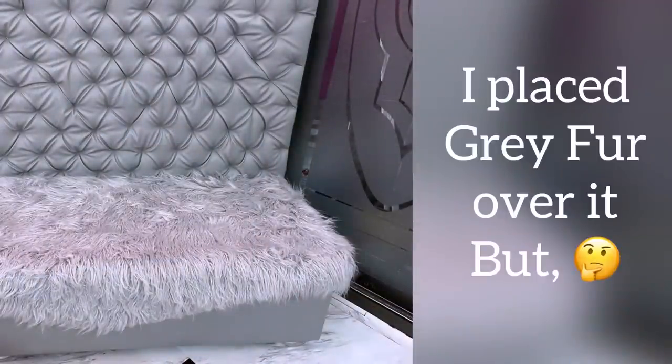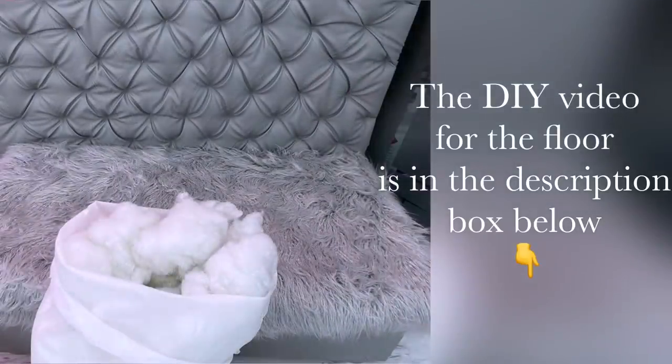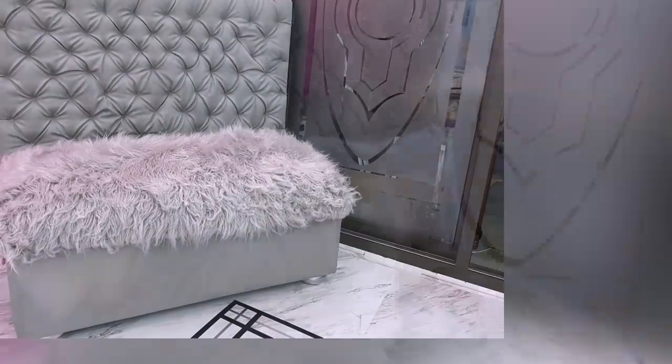I put a gray fur on top and it was looking kind of flat. This gray fur was pretty expensive — almost four times the cost of a regular white fur fabric. Because it was flat, I filled it up with fillers from regular pillows. The floor has already been done and the link for that is going to be down in the description box below. My friend then attached gems to cover up the pins.